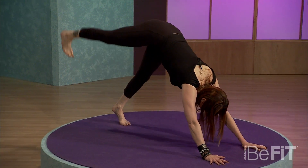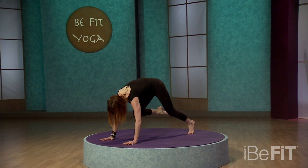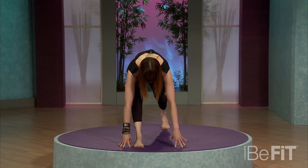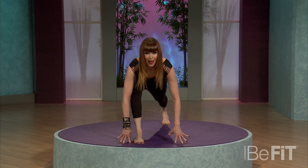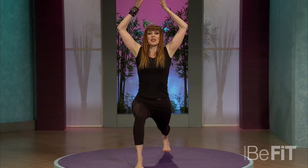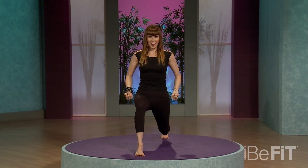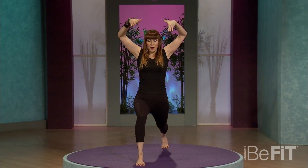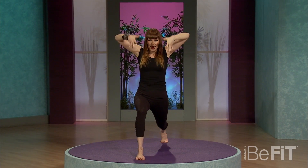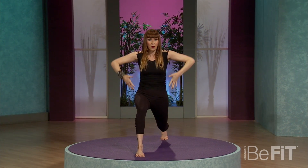Now on your inhale, lift one leg sky high, and on the exhale, knee comes into the chest — round it way up. Step that foot to the same thumb, so a little wide. Inhale, look forward, and on your exhale, slowly roll up to a high lunge. Deep breath in. On the exhale, bend that back knee — fists of fire. So if you want to transform, you have to get ready to feel some intensity, but stay fiercely dedicated to your ultimate goals.